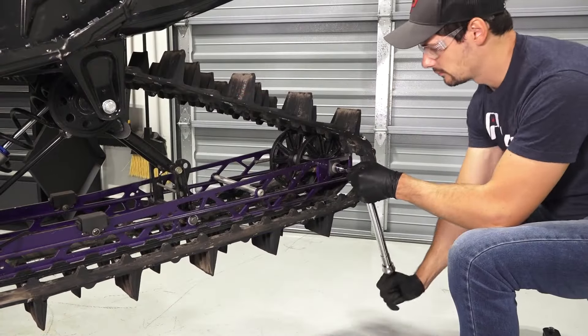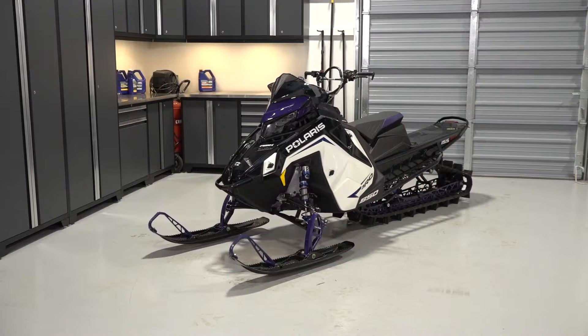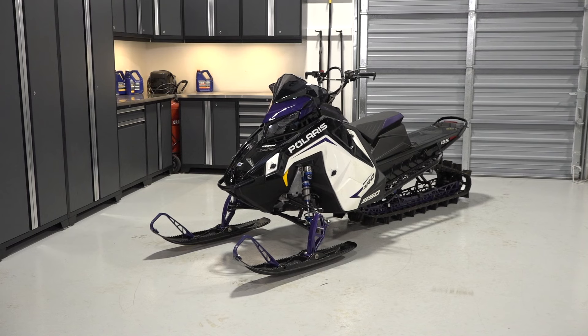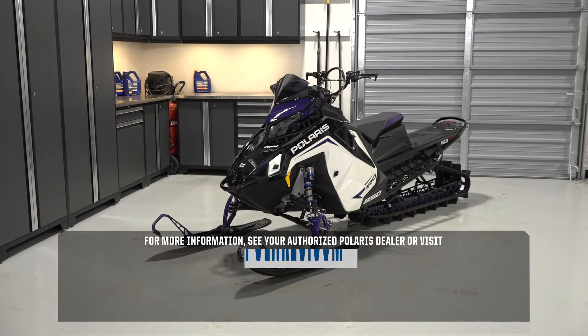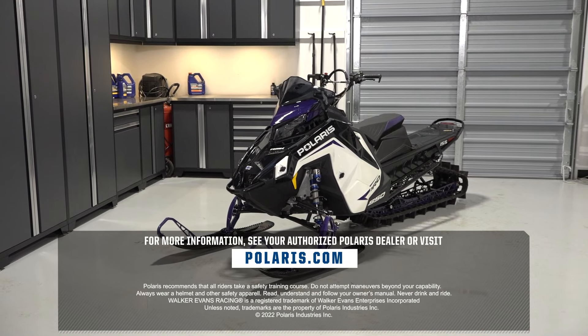Once complete, ensure all fasteners are tight and safely lower the sled to the ground. For more information, see your authorized Polaris dealer or visit Polaris.com.